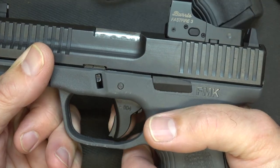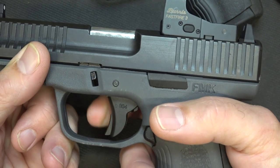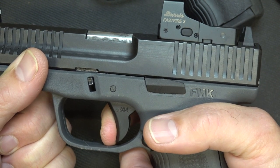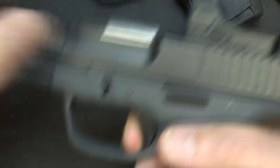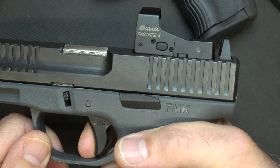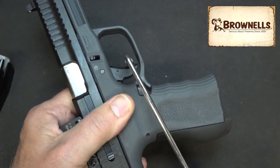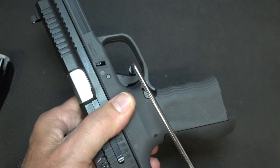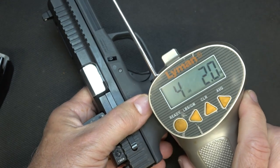We have the trigger safety right here, very similar to a lot of striker fire pistols — unless that is depressed, it's not going to fire. Looking at the trigger action: we have some take-up, a little bit of resistance, and then the break. Reset right there. Using our Lyman trigger gauge from Brownells: 4 pounds 11.7 ounces, 4 pounds 7.6 ounces, 4 pounds 2 ounces — so we're around 4.5 pounds.